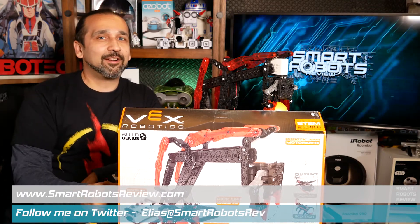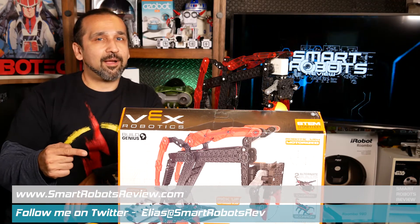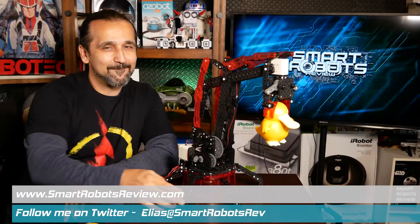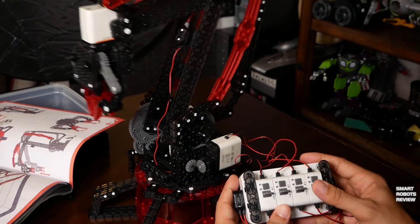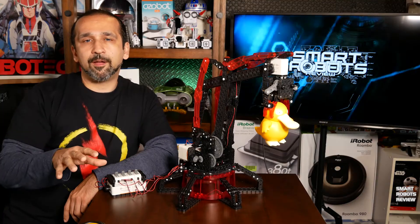Great to have you here, and we're going to be reviewing the Hexbug VEX Robotics robotic arm you see here. I'm going to break the show into 5 parts: we're going to do an overview, talk about the assembly, pros and cons, and then finally a final word.